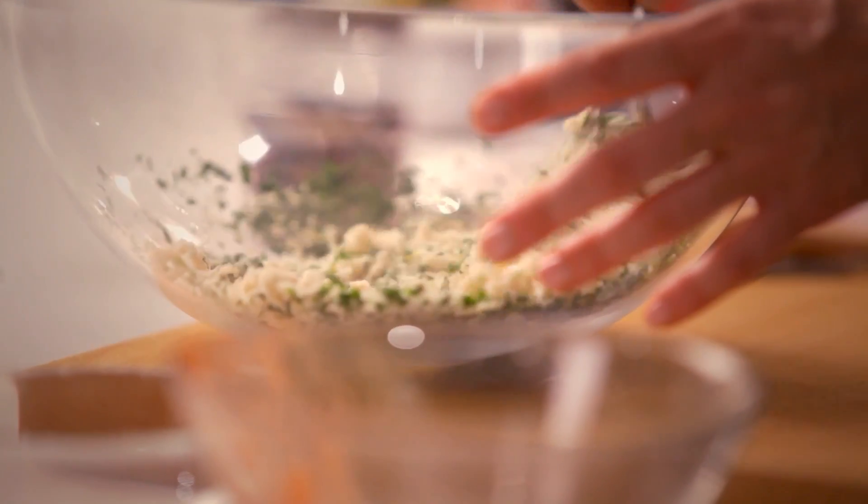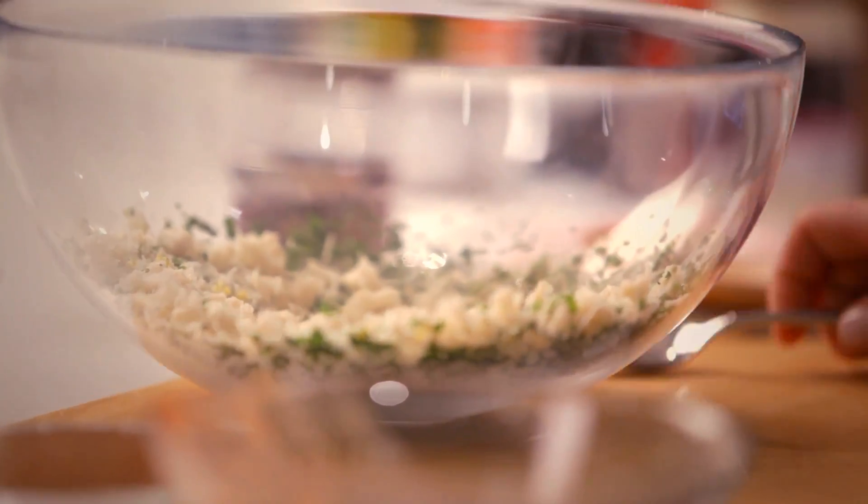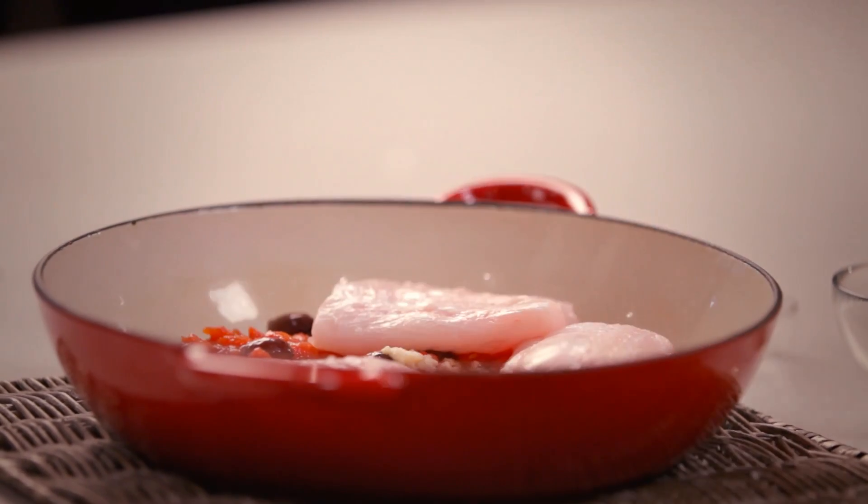Now I really recommend for this recipe a good firm flesh fish. A deep sea fish such as Blue Eye would be great. Now I'm going to add my fish to the pan. I'm just going to fold that belly flap down so that it roasts evenly and looks terrific too.